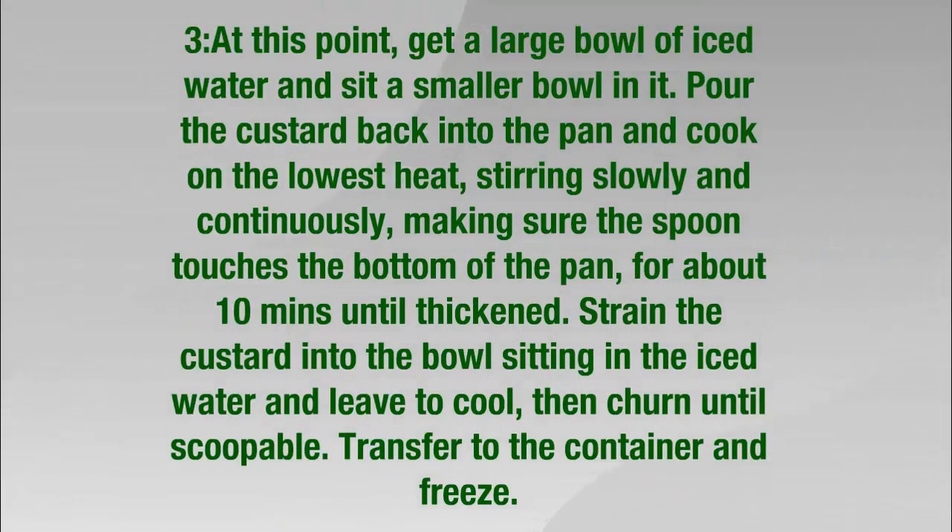Step 3: Get a large bowl of iced water and sit a smaller bowl in it. Pour the custard back into the pan and cook on the lowest heat, stirring slowly and continuously, making sure the spoon touches the bottom of the pan. After about 10 minutes until thickened, strain the custard into the bowl sitting in the iced water, leave to cool, then churn until scoopable.